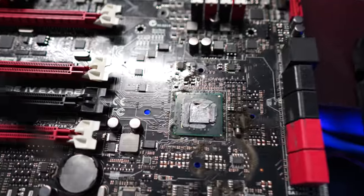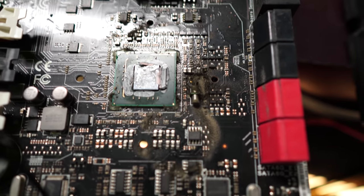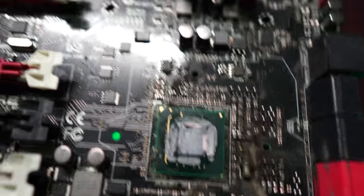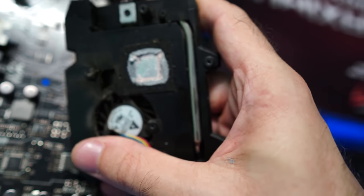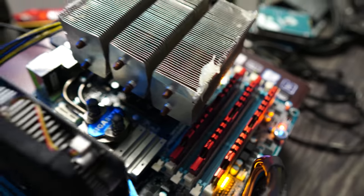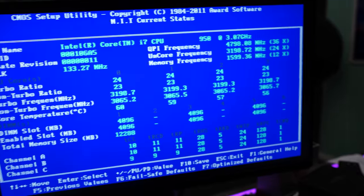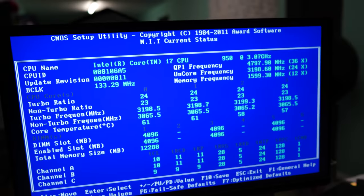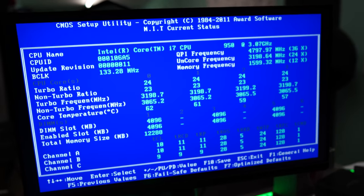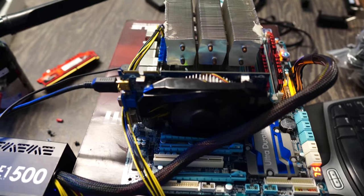After removing the heatsink, I'm trying to figure out what happened at the southbridge chipset hub — it's absolutely filthy and it looks like liquid metal may have been applied to the chipset hub, which is bizarre. A good wash and clean, then trying it without the heatsink, could potentially solve the X79's issues. Meanwhile, we booted up the X58 motherboard and the pin cleaning has definitely solved the memory slot problem — all triple channels are showing up and working on the first go.